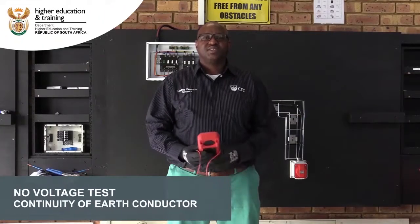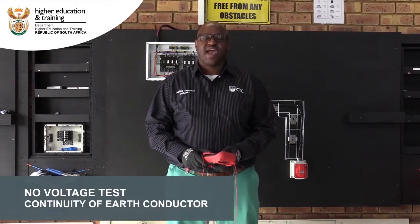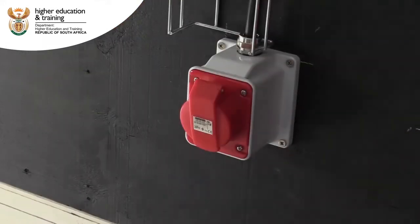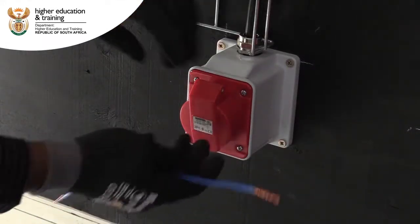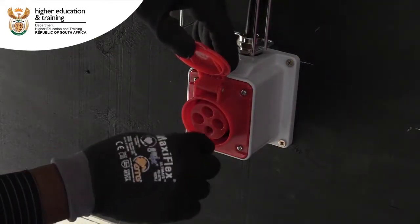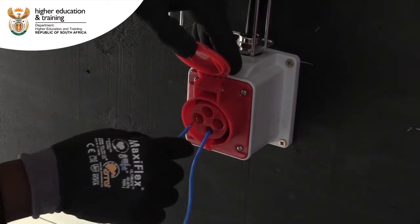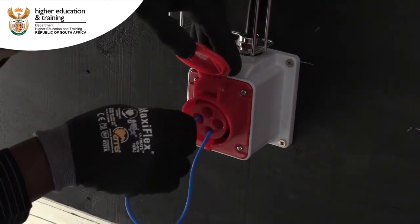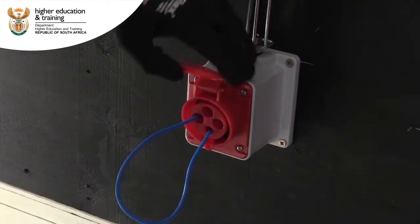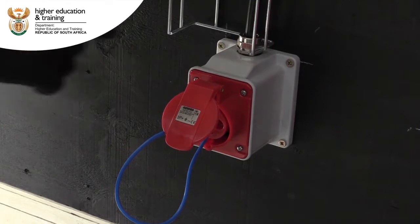We'll be using a multimeter to do our next test, which is called continuity of F. So what we're going to do on our socket outlet while the power is off, we're going to bridge F with one of the phases. I'll choose phase one. Then we will have to go to the DP and test between line one and F.